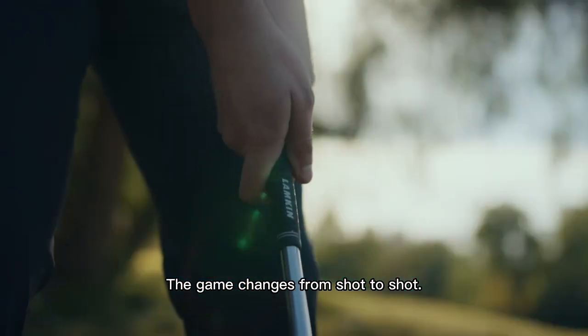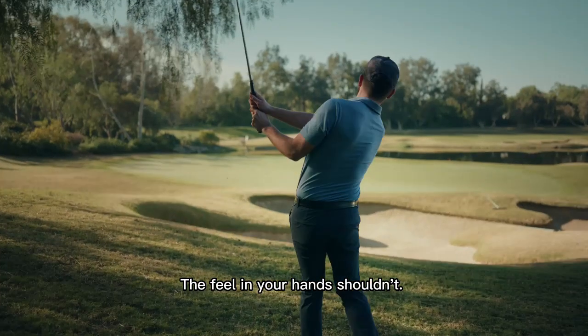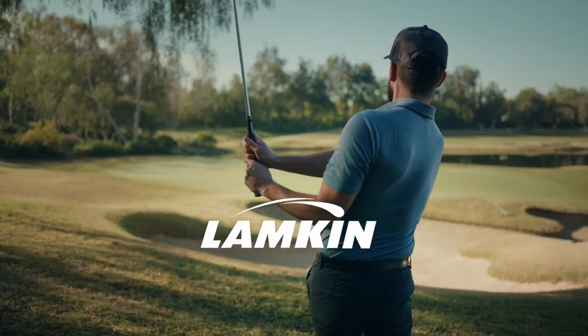The game changes from shot to shot. The feel in your hands shouldn't. Lampkin. Feel is everything.